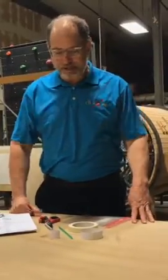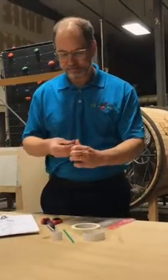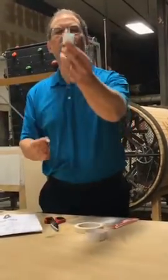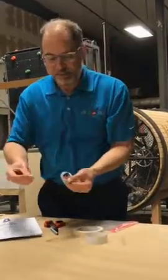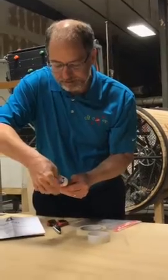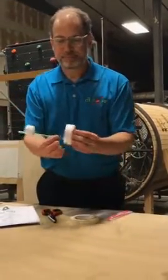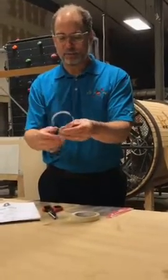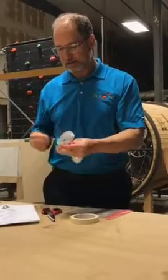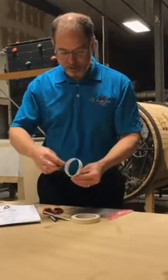Next, we're going to attach the two hoops we've just made to the straw. Take another piece of masking tape, again about one inch in length. Place the straw inside the hoop with about one inch protruding from the end. The smaller hoop may be a little more difficult, but reach in with the masking tape and tape the hoop to the straw. Similarly, attach the larger hoop to the straw as well, on the same side of the straw, again with about one inch protruding. Take about one inch of masking tape, then reach in and tape the hoop to the straw.